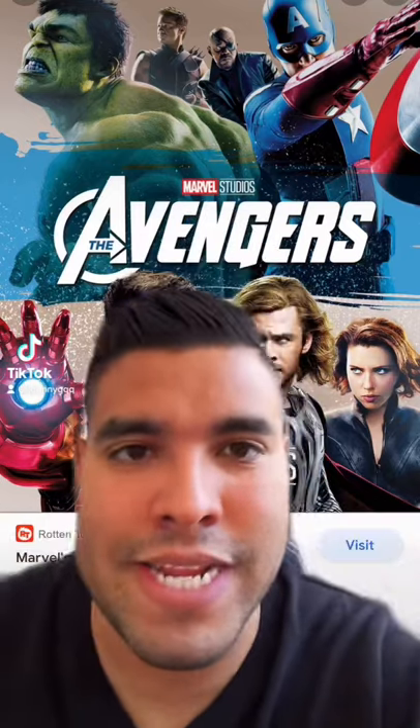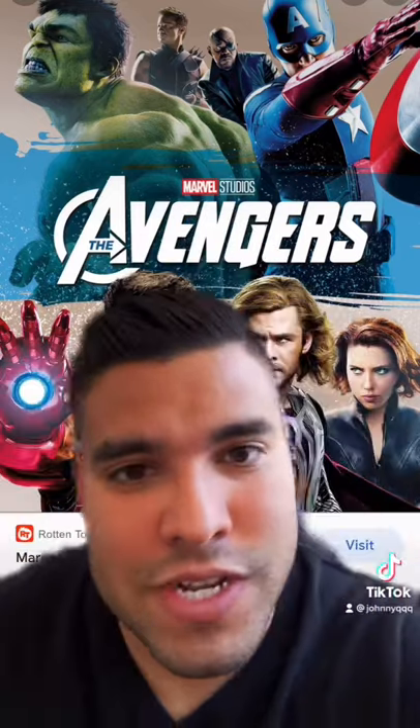So there was a customer who wanted me to do spin art paintings in each of these Avengers colors, so this is how it turned out.